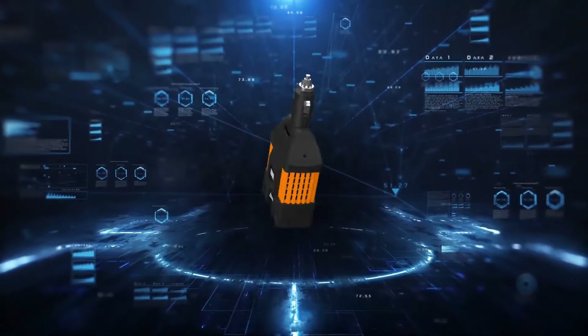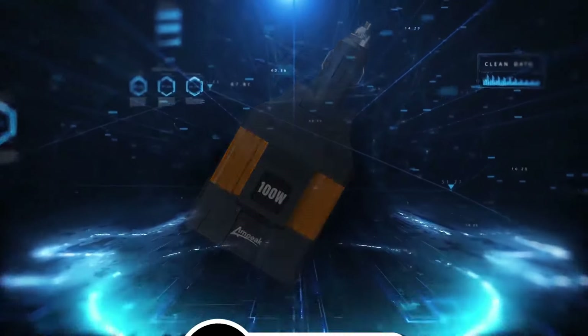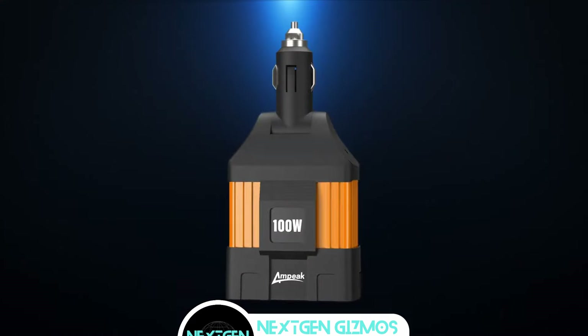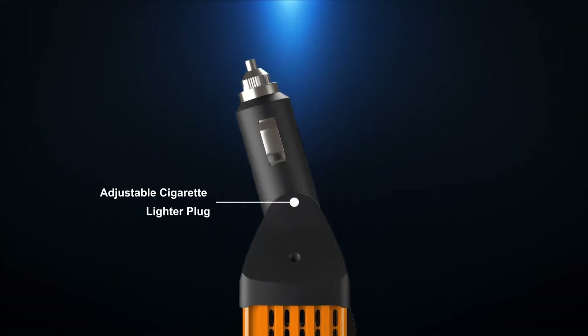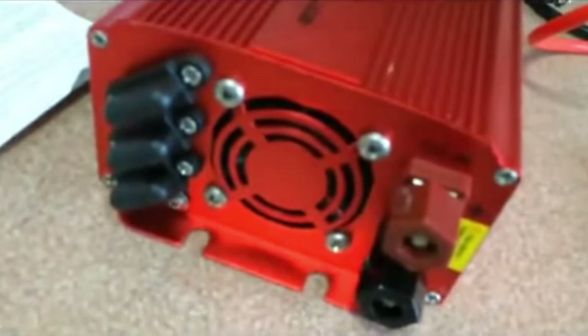Imagine never running out of juice for your gadgets during a road trip. Sounds like a dream, right? Well, it's time to make that dream a reality. I've listed my top picks — the absolute champs in the power inverter game. From keeping your devices charged to powering mini appliances, these inverters have got your back. And here's the best part: you don't have to break the bank for this upgrade.